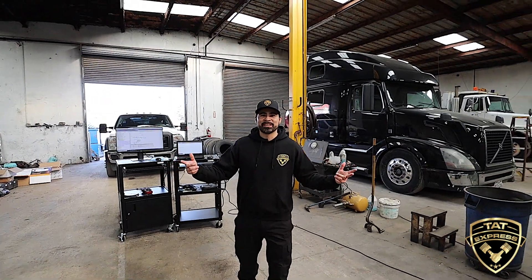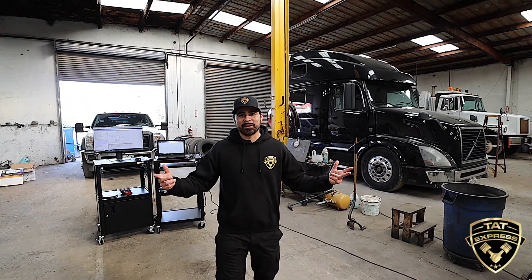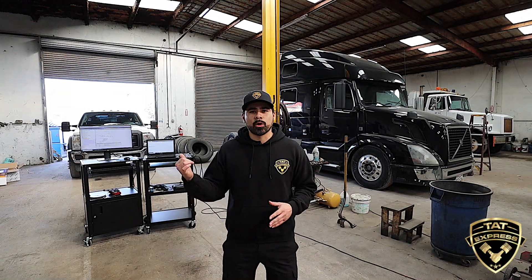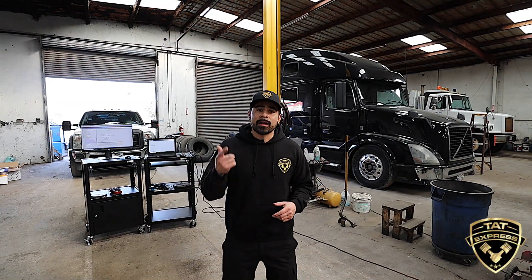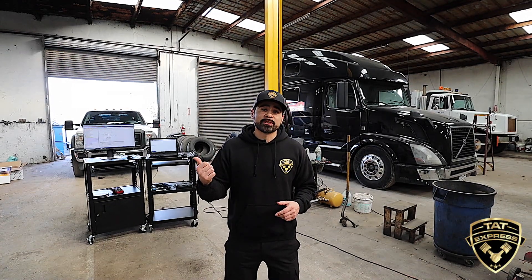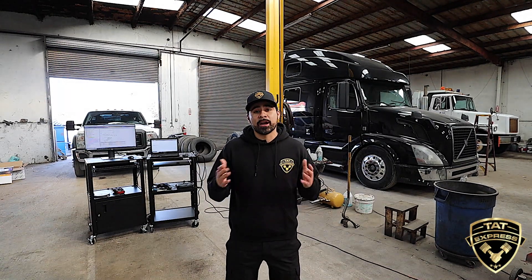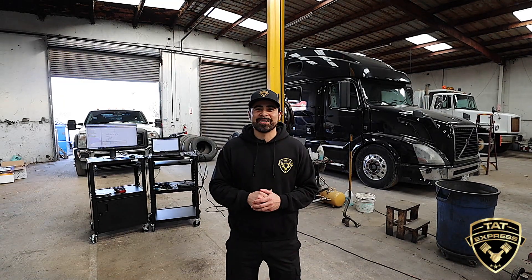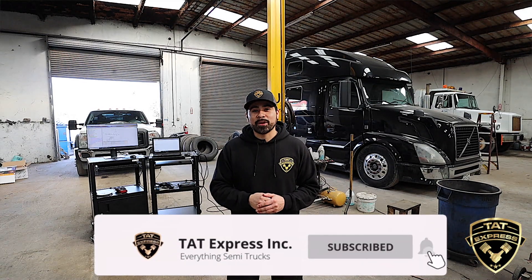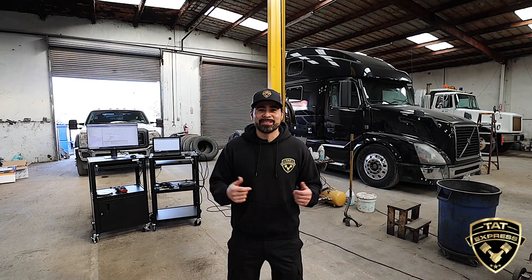Okay guys, so that's a parked regen on an F550 with a 6.7 liter. Most after-treatment systems are going to be the same. Some systems you're actually going to be able to see pressure readings and temperature readings — this one, we're only able to see temperature readings. Like I mentioned before, it would have been a full regen if this was over 50% loaded, but since it wasn't, we only got a partial regen. But everything checked out just fine. So make sure you guys subscribe to us, turn on your notifications so that you know next time we release another video. Until next time, we'll see you.